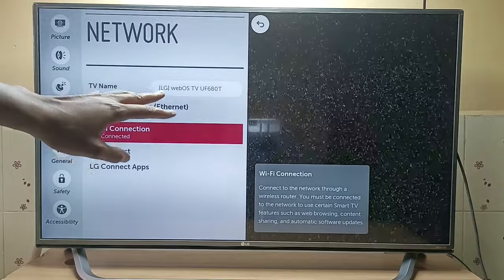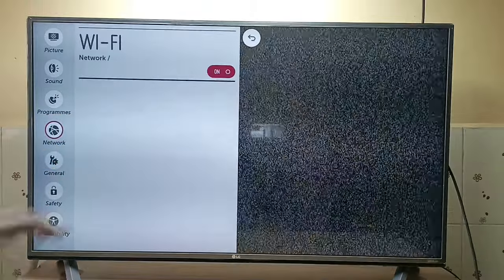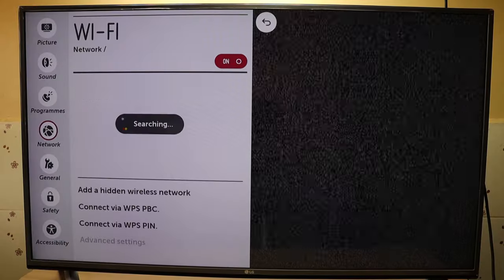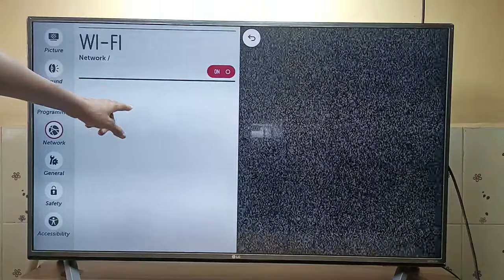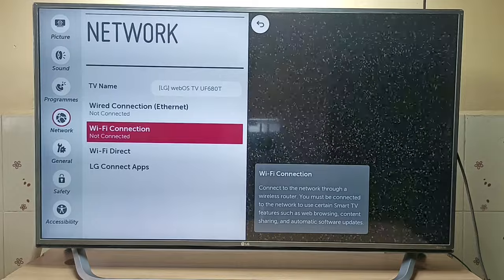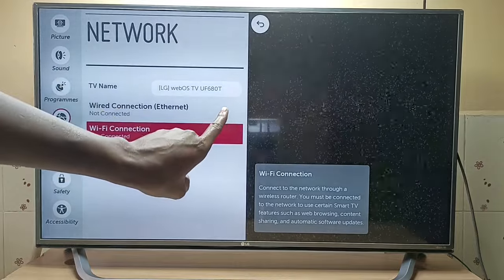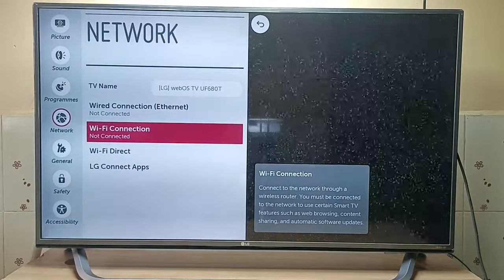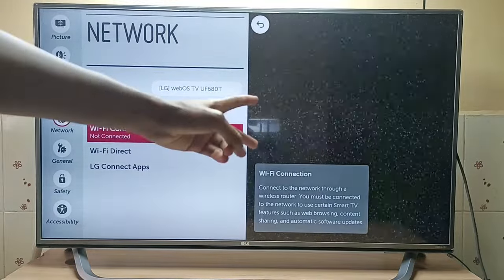If you are having problems connecting your LG TV to a Wi-Fi connection, then this is the video for you. Normally when you turn on the Wi-Fi on your LG TV, it will start searching for Wi-Fi networks. If it's not searching for a Wi-Fi network, that means there is something wrong inside the TV, as you will see later in this video. I have two solutions for this problem. Solution number one is very simple, does not require a lot of money, and it's something you can do right now at home. Solution two is much more complicated, and I'll explain more when we get to it.